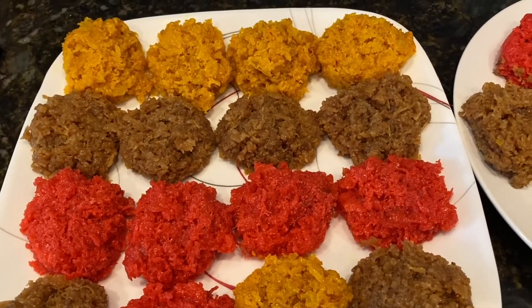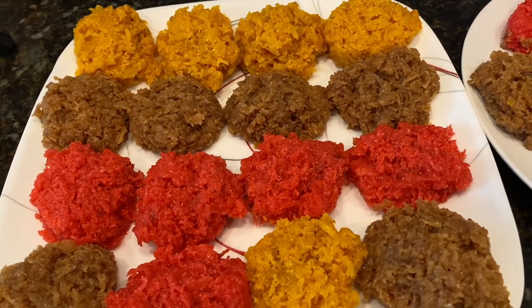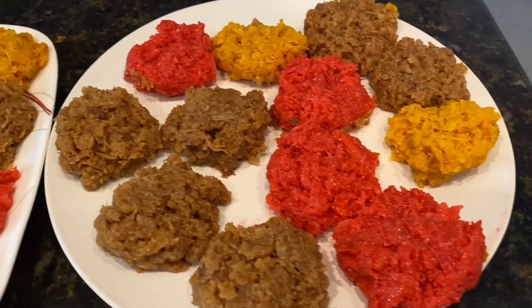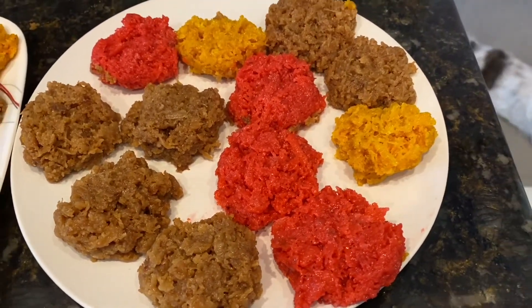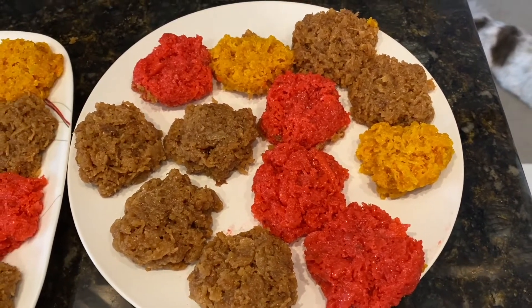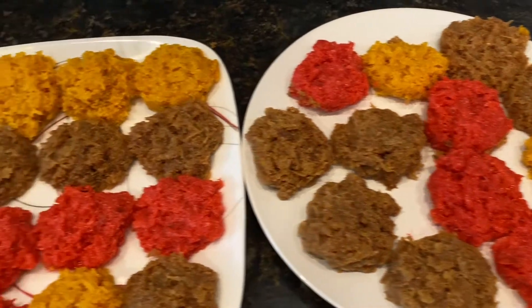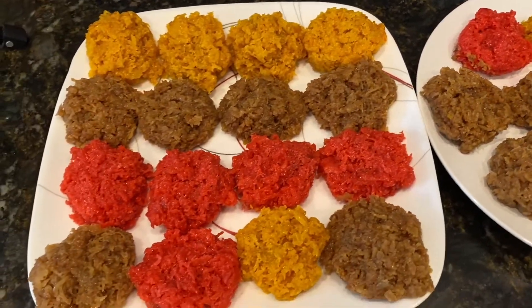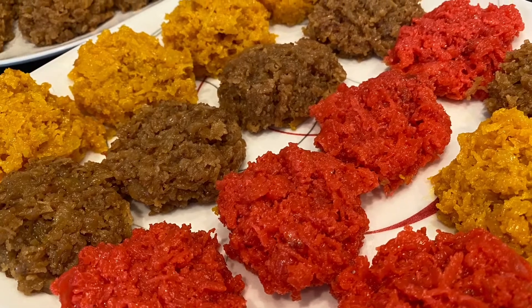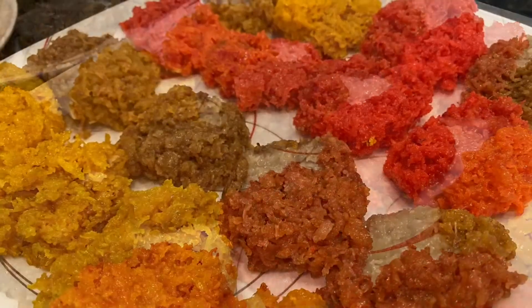Hi friends, welcome back to my channel, it's Nadi here. Today we are making a super yummy tasty treat — it's Guyanese, very popular in the Caribbean. We're gonna make sugar cakes, and I'm going to show you two different methods how to make this tasty and delicious treat. Let's get started on the recipe.